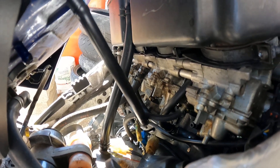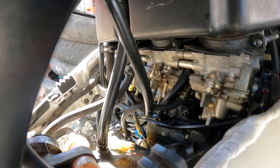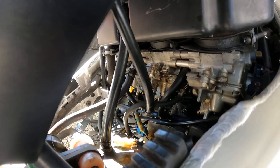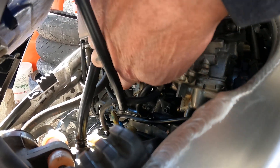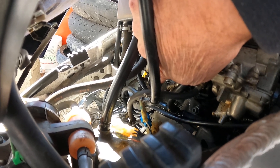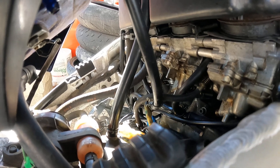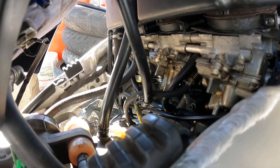I'm not exactly sure how well you can see this, but you can see where our fuel leak is coming from. If you look right here, we've got a loose screw on our float bowl, but that's not our only problem, obviously.